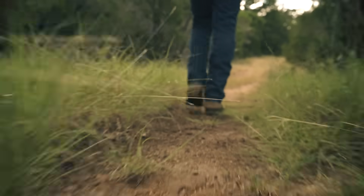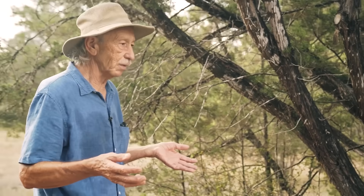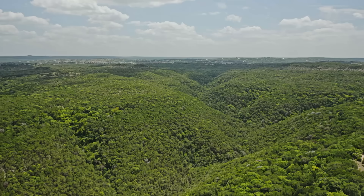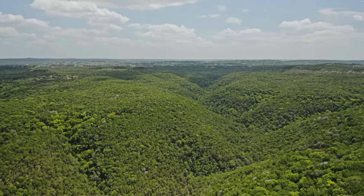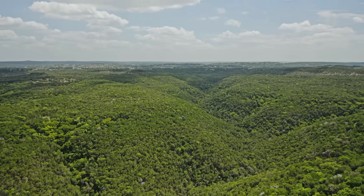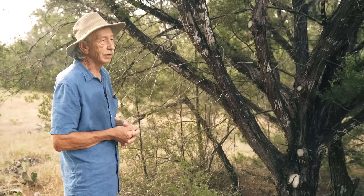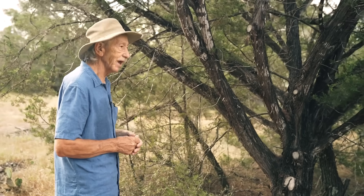Then over the years on this ranch, which was super abused, as we took the livestock off and we began to see what amazing things were happening to the land, I began to question even more what's considered common knowledge about ash juniper.